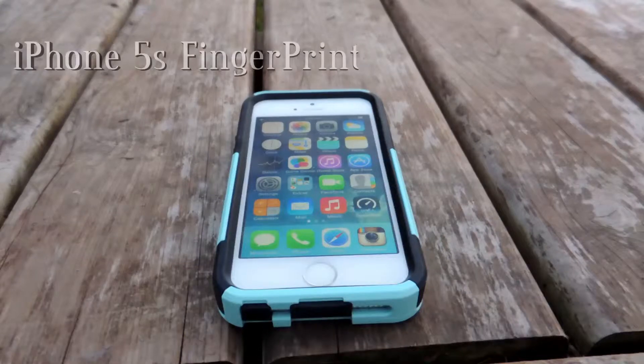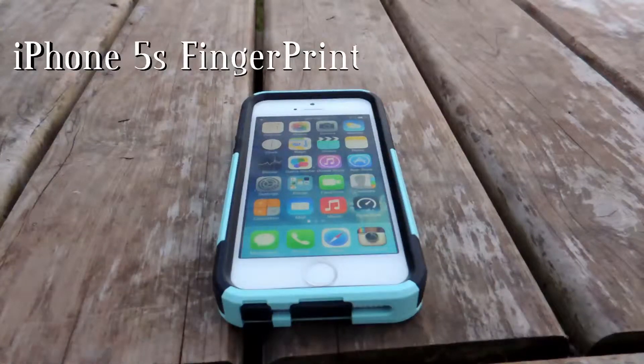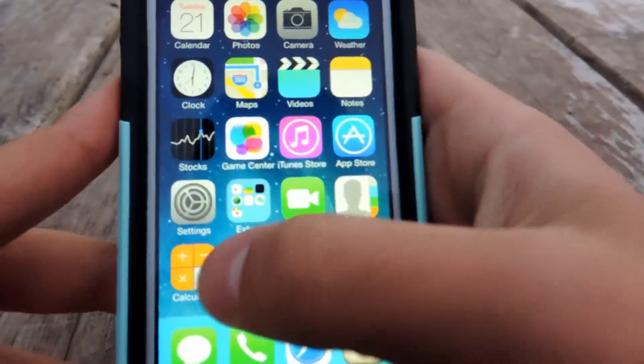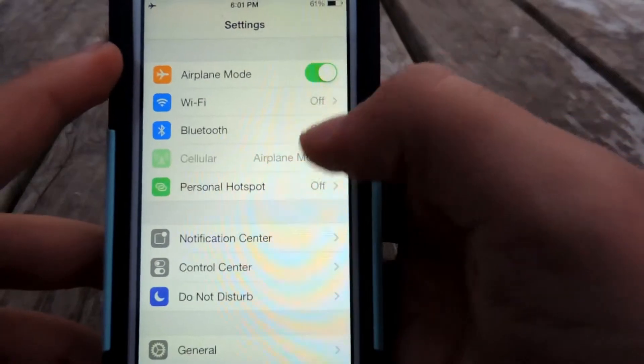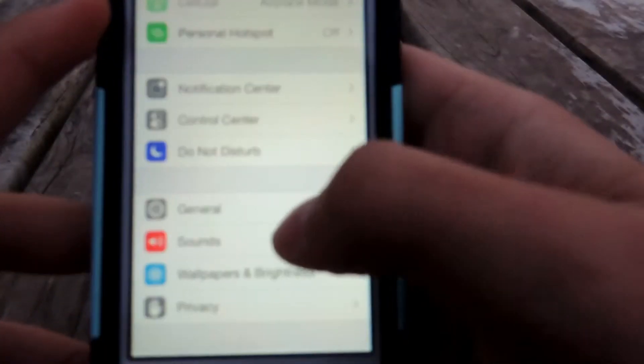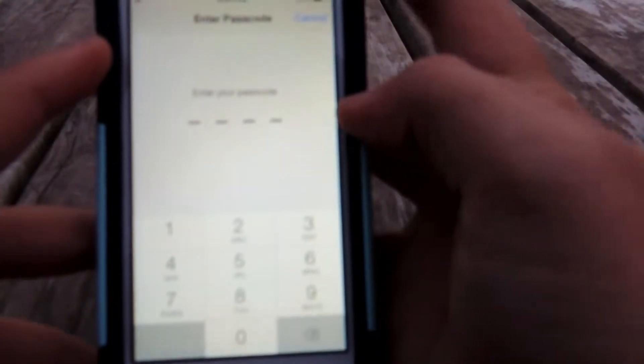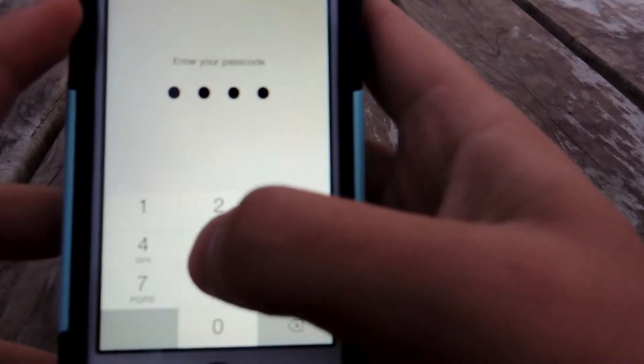Today I'm going to be doing a video on the iPhone 5s fingerprint sensor. To use the fingerprint sensor, go into Settings, go down into General, then go down into Touch ID. From there you're going to want to put in your passcode.